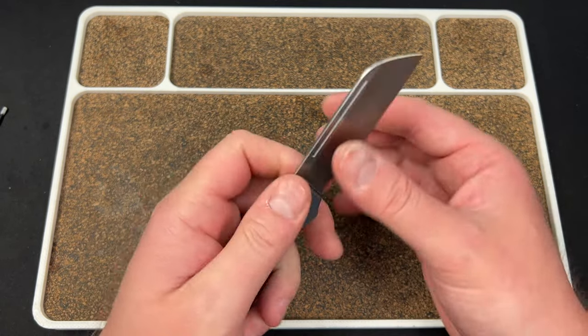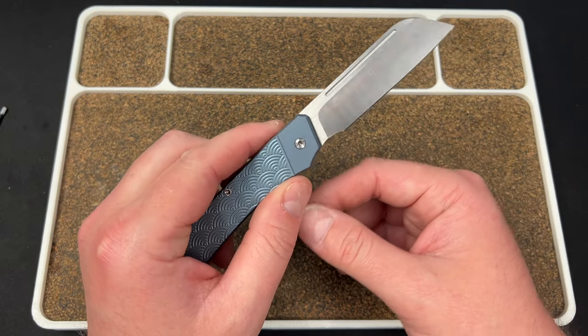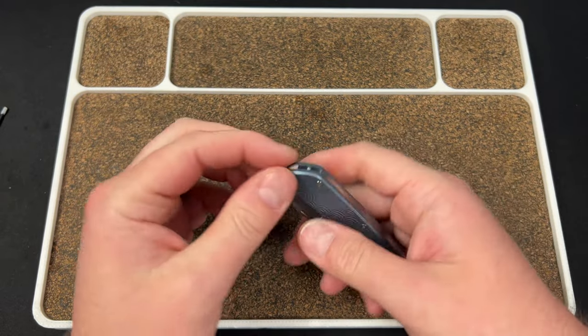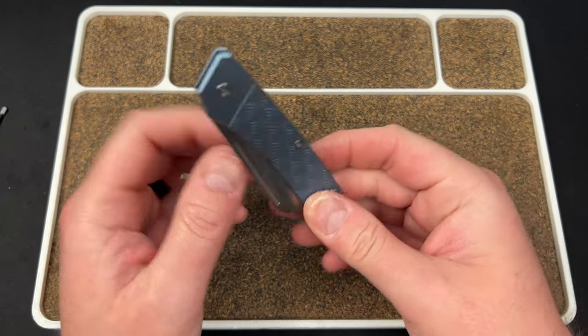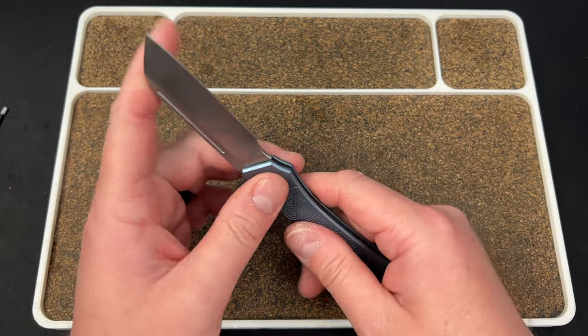We wanted a sheep's foot blade and then we added the choil. That is how this knife design was born, and then we talked to Urban EDC and they picked it up. Very cool. It has a lanyard pin back here, and we're excited about this knife.